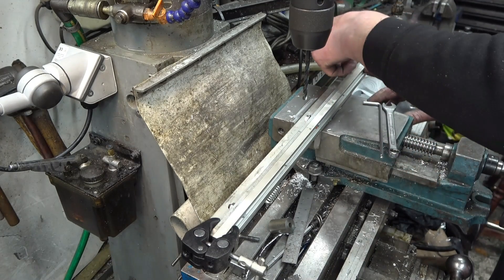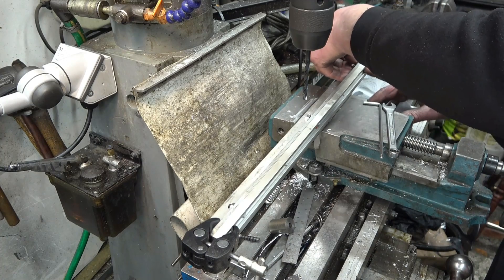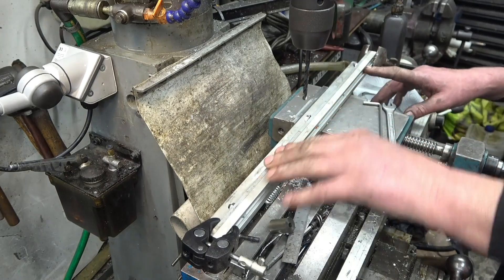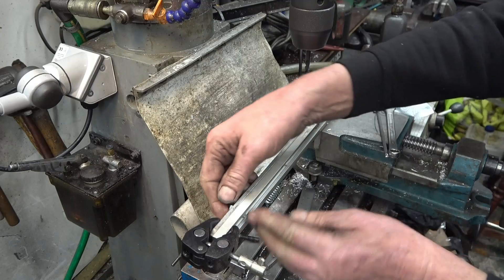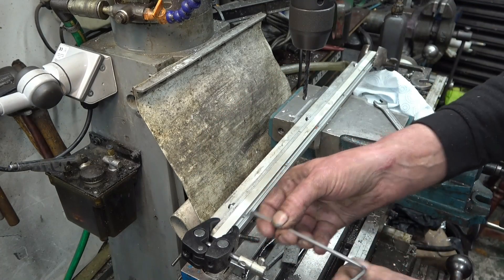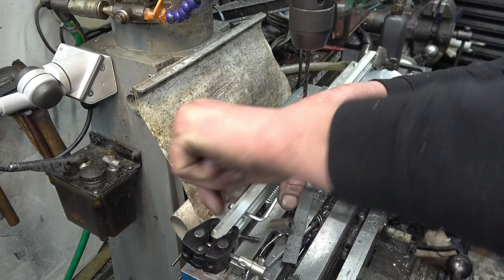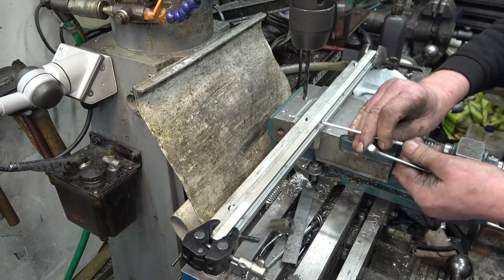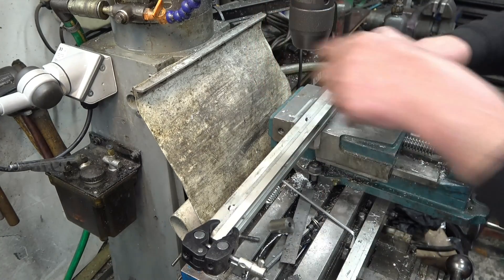People will be saying that's the wrong Loctite. It's the one I've used for the last 10 years and I've had no problems with it. Right, everything's still nicely lined up. There's enough metal on that head to still be able to hold it and get them tight and fully.